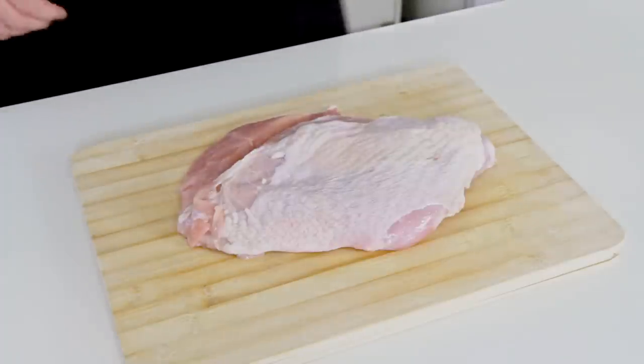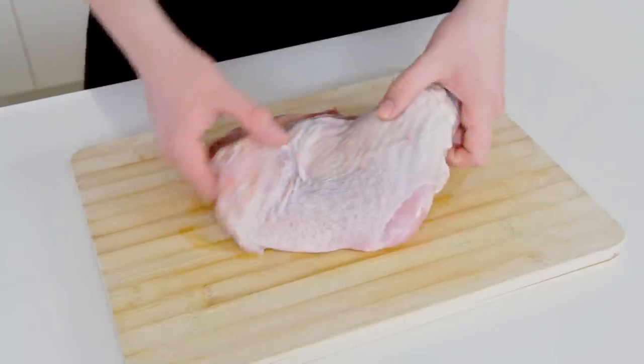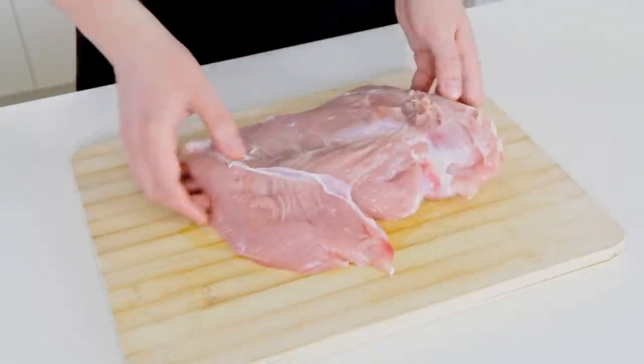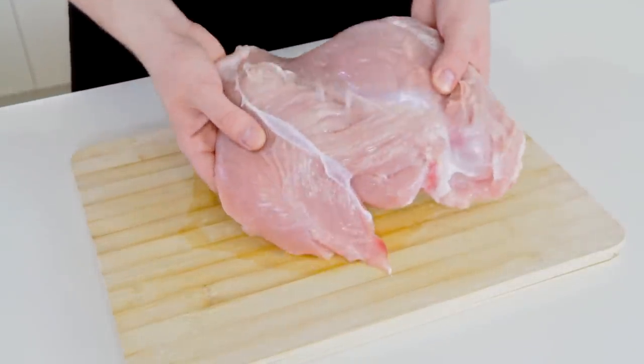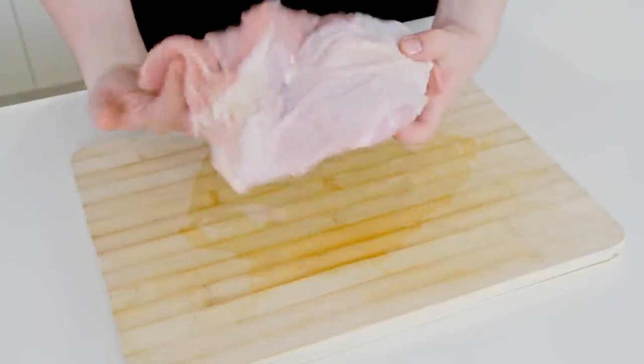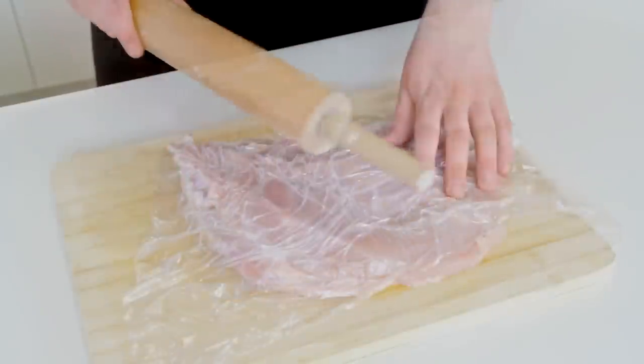G'day guys, today I'm going to show you how to make an absolutely delicious turkey roast for your Christmas spread or any other time of the year. For this you'll need a turkey breast — I've got a boneless turkey breast here, it's about 1.6 kilos or just a bit over three pounds.